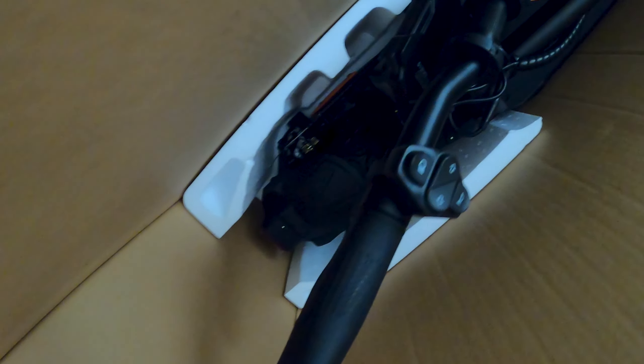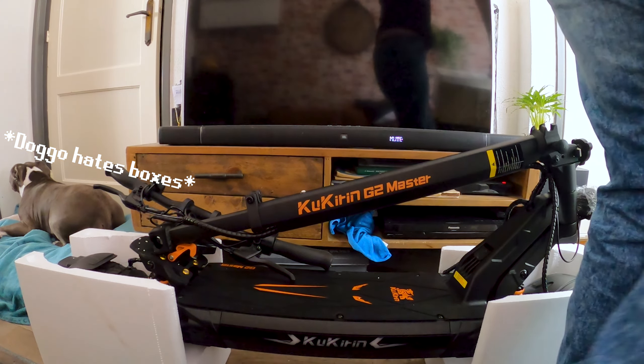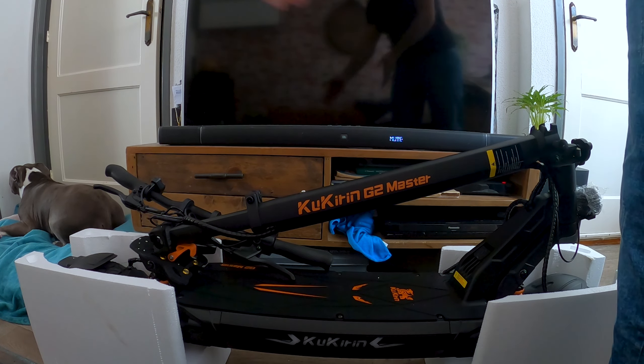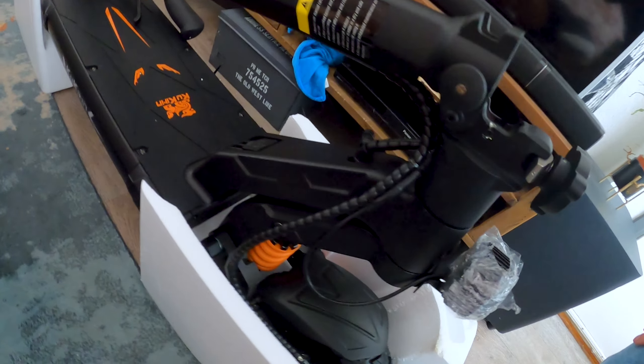Piece of shit, it's coming, just trust. I thought unboxing videos were easy. Now if I potentially lift this up, will the scooter just come out? Of course not.